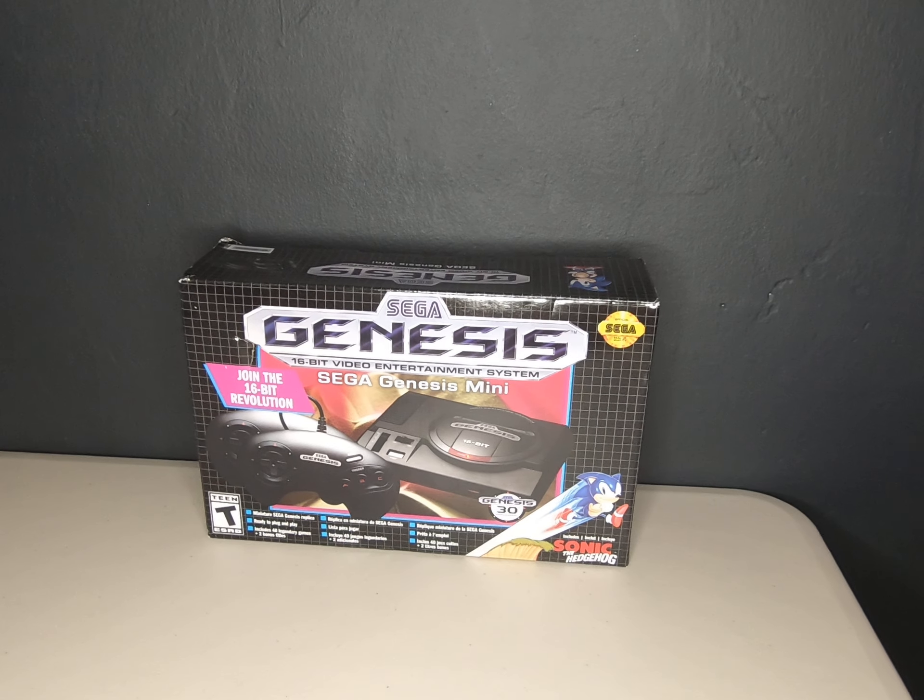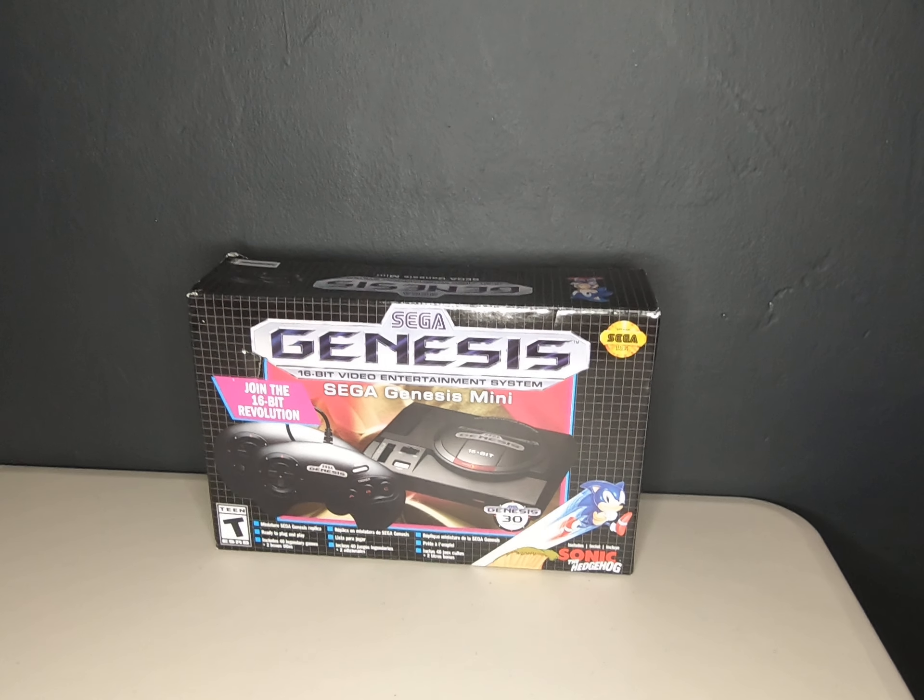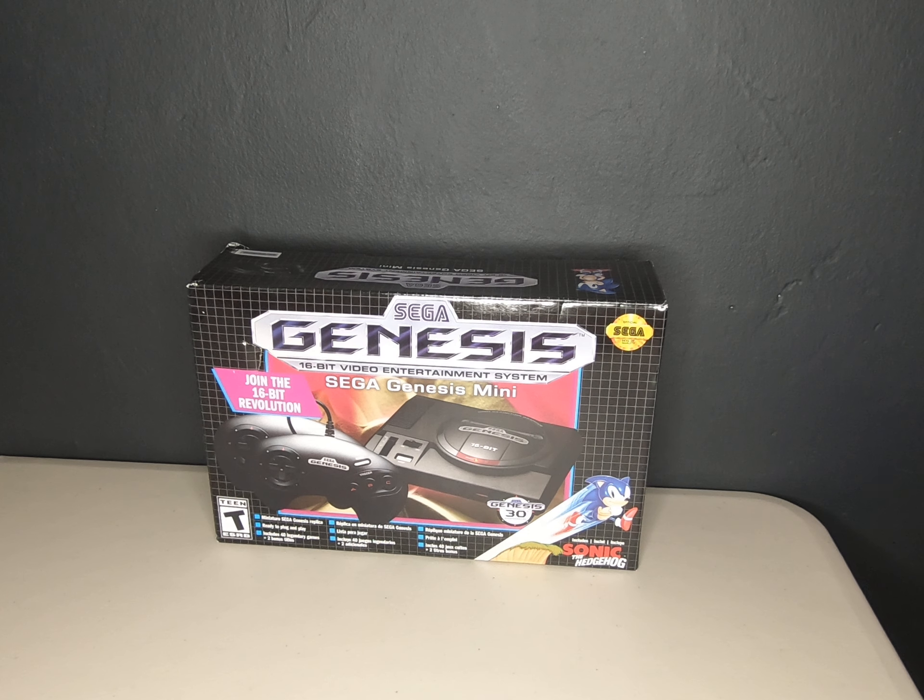Hey everybody, thanks for stopping by to watch another video. This is a detailed video on what I believe is an excellent gift for anybody who's not looking for a PlayStation 5 or an Xbox. This is an old-school console — the Sega Genesis 16-bit system. It was very popular about 30 years ago. This system had amazing games, and back then Sega and Nintendo were the main systems competing against each other. It's kind of crazy looking back now at how far gaming has advanced.